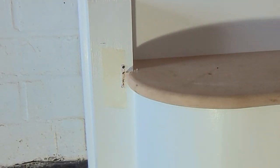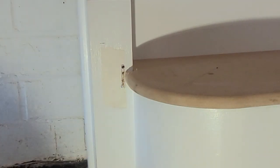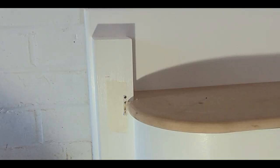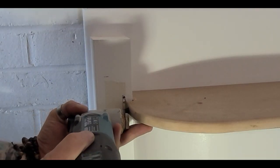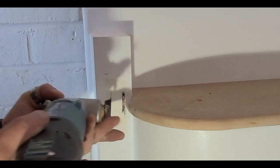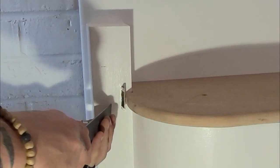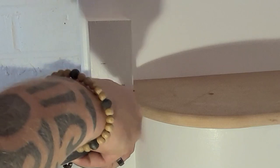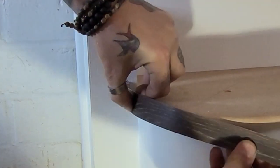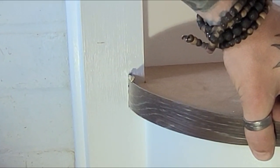Another way of doing it is just take the multi-tool and follow these two lines. We've got the gap down this side — once the inlay goes in that will close up nicely.